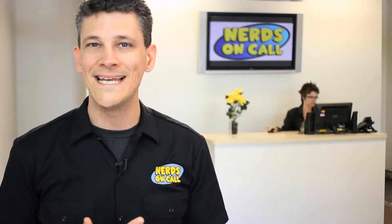Hi, I'm Ryan from Nerds On Call, and today we're going to be talking about setting up a wireless network.